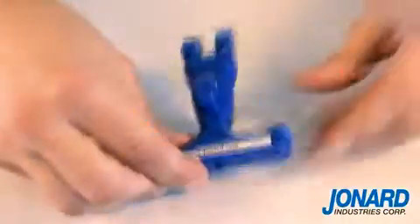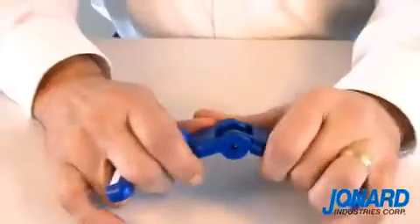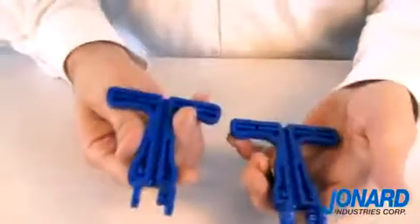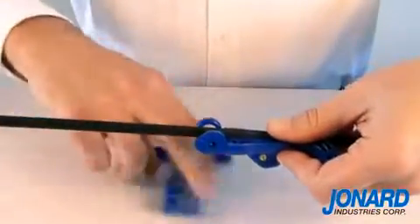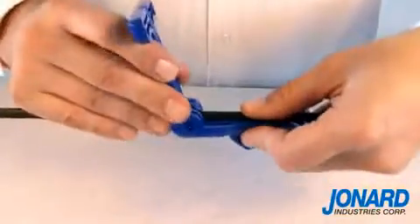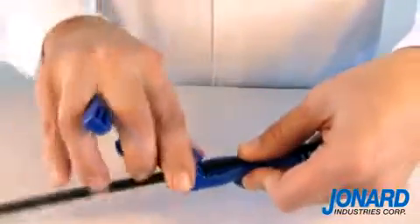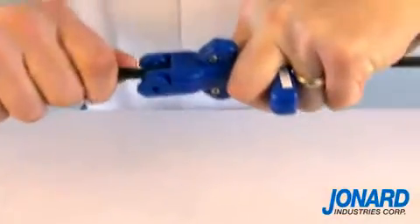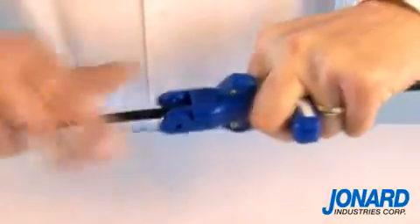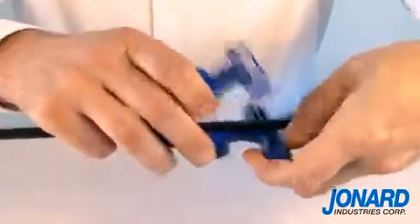A mid span split is accomplished by pulling the tool apart at the hinge. Place the two halves of the tool over the cable where you want the split. Snap the tool back together. Having positioned the slitter on the cable, pull along the length of the cable where you want access.